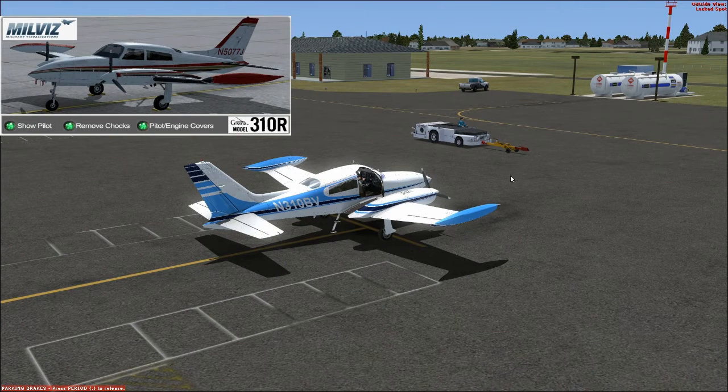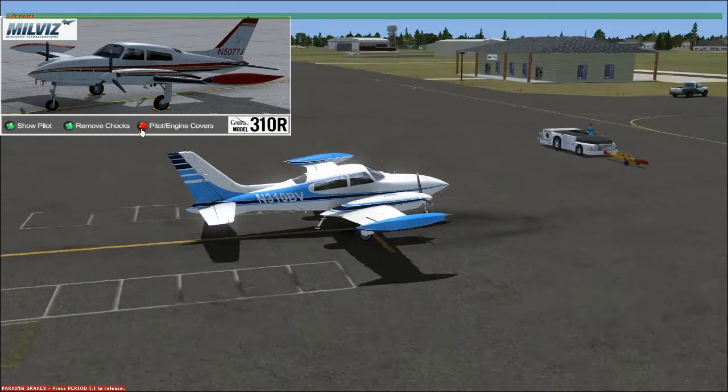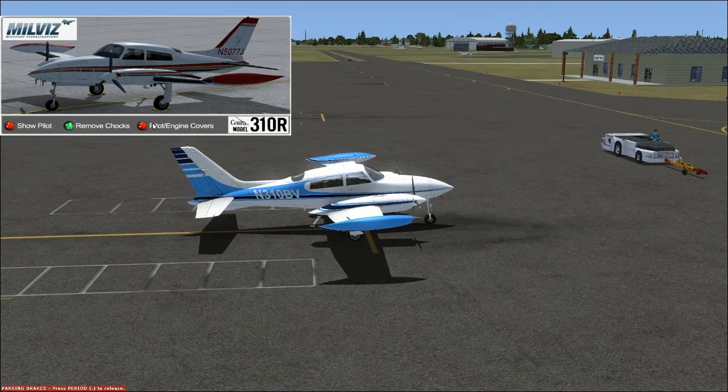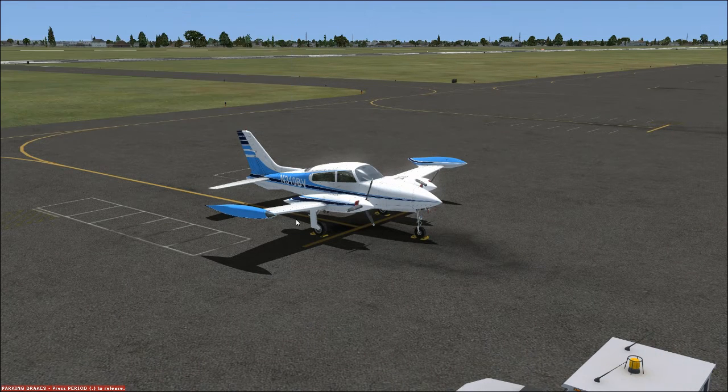I'm going to hit F7 to bring up the pre-flight animations controller. We'll go ahead and shut the door since the pilot is out of the airplane, then put on the chocks and the engine and pitot covers. That's it — the airplane is secured.